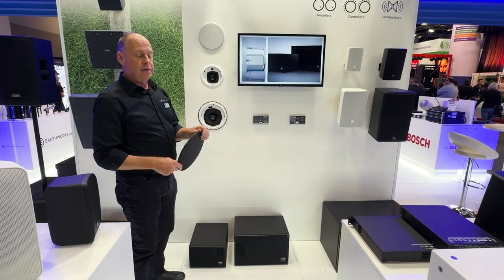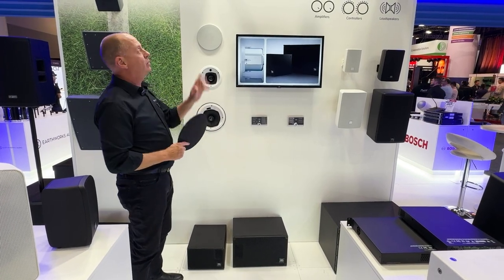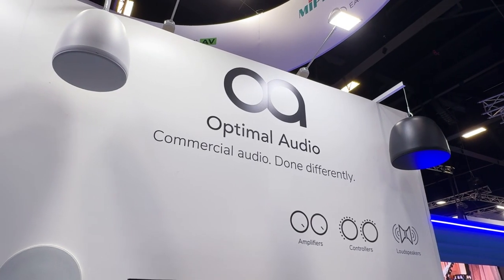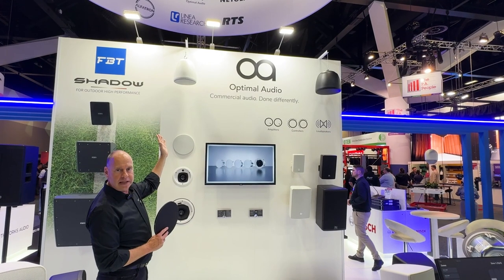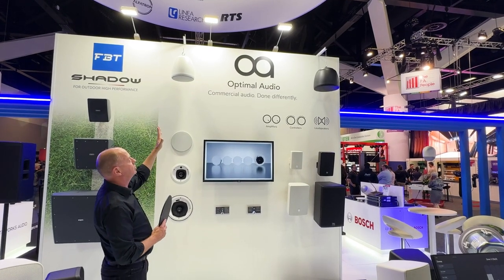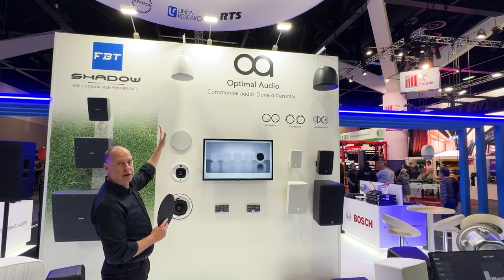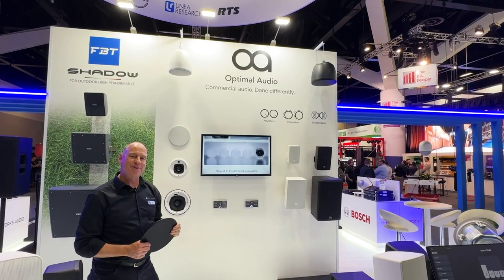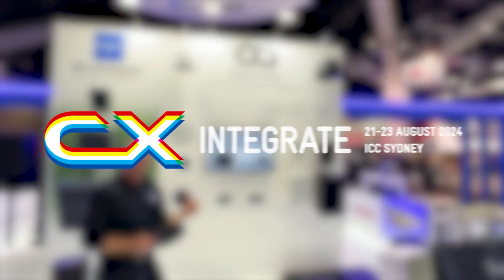As part of that bezel-less grill kit they also have some pendant speakers. We have pendant speakers available in white and black that suit the UP4 and UP3, and also the UP6 series. So that's what's new from Optimal Audio. Come over and say hi. Cheers.